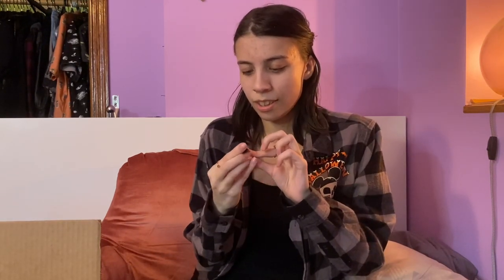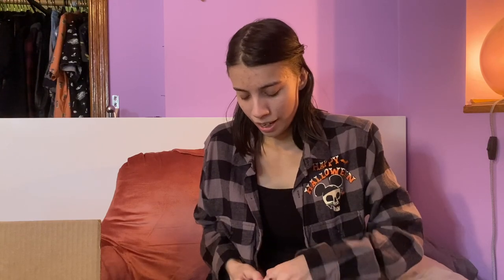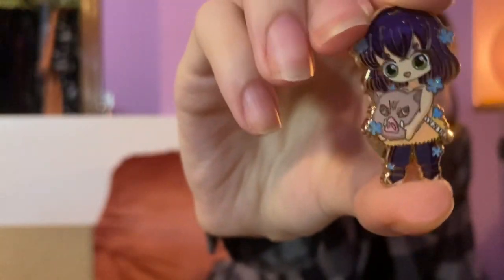The first pin in the batch is tiny little Zenitsu — look at how cute he is, so tiny and little. The second pin is little Tanjiro — he's so tiny, I love this series. They're all so tiny and cute. And the last pin, probably my favorite so far, is little tiny Inosuke. I'm just biased because he's my favorite — he's adorable, he even has his little boar head.